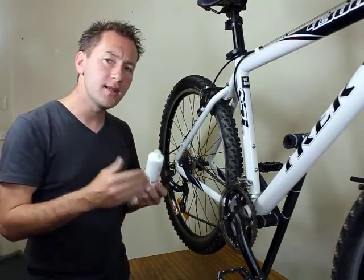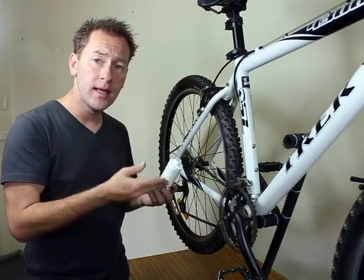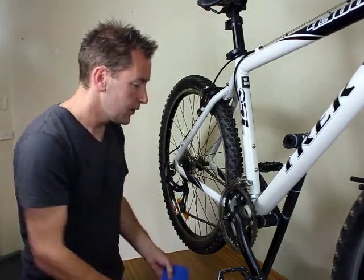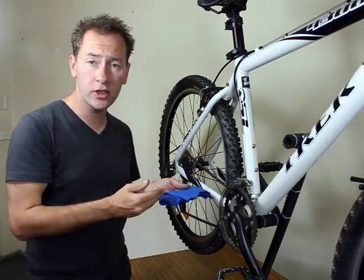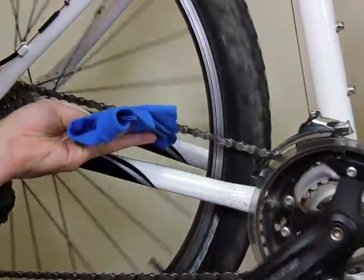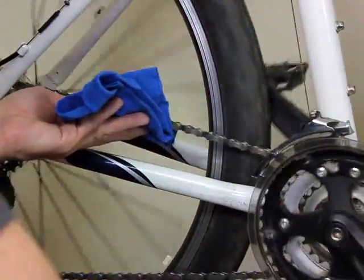Different lubricants have different directions regarding how long you leave them on and how well they will penetrate the chain. Some waxes can be left on to dry and will provide maximum protection, or in the short term you can simply wipe the excess off the chain to make sure it doesn't make too much of a mess.